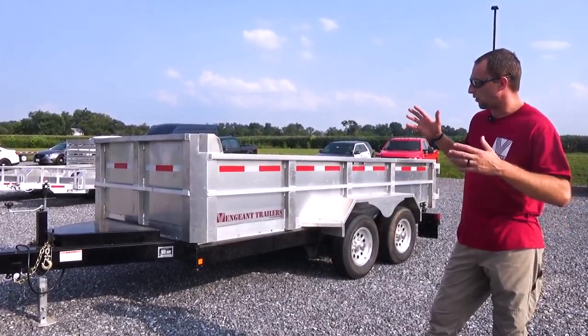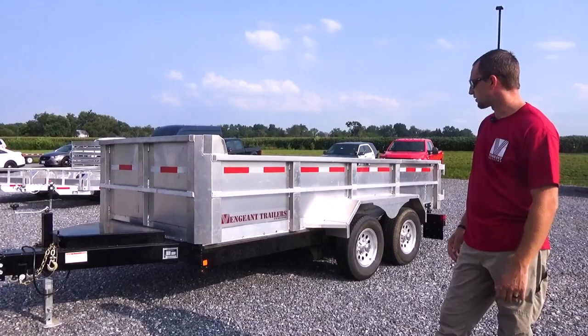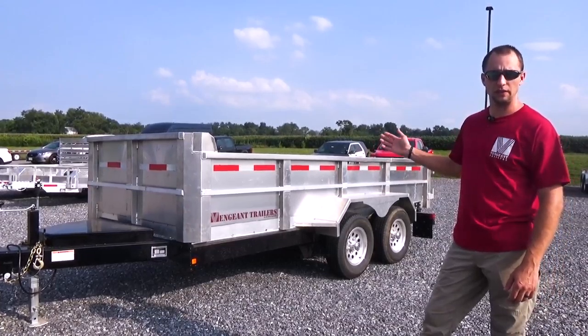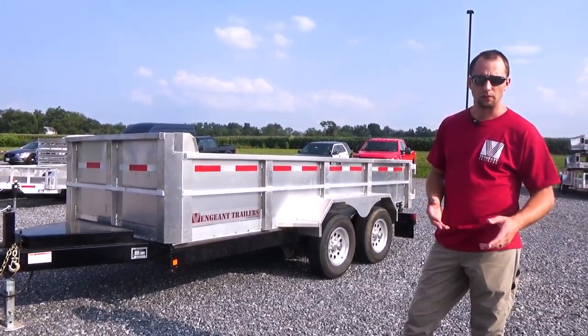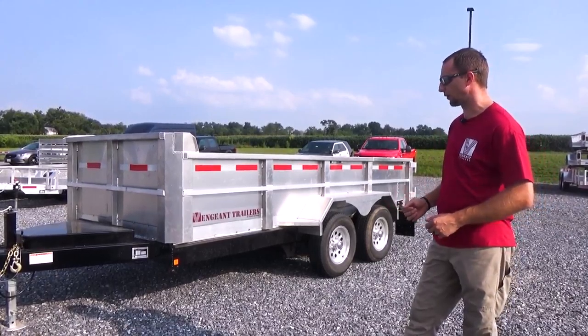A lot of aluminum is what we do when we do trailers. This is our new 14,000 pound torsion axle dump trailer, 14 foot. We have many different sizes: 10,000 pound, 14,000 pound, 5,200 pound, and a single axle. We have many variations available in our dump trailers.